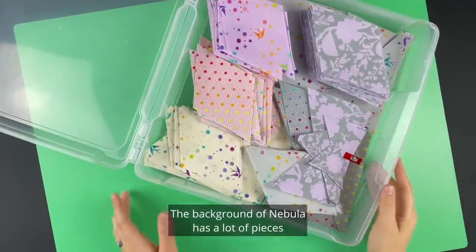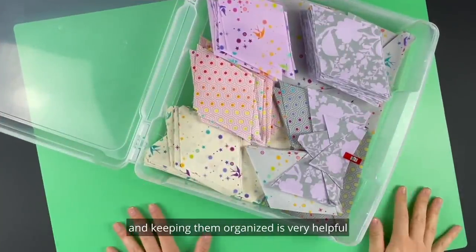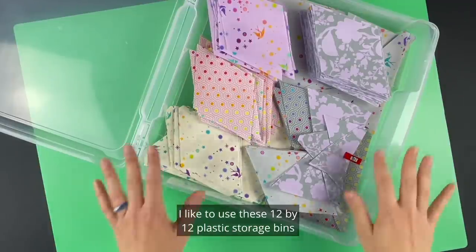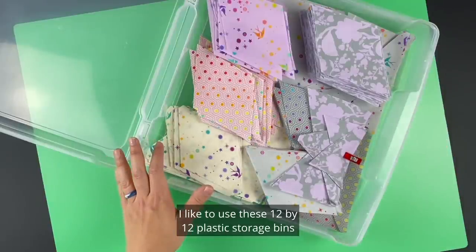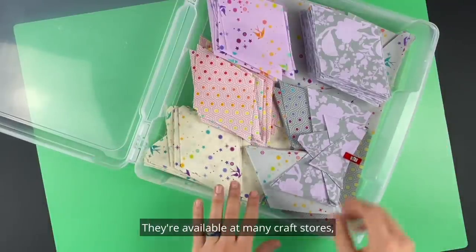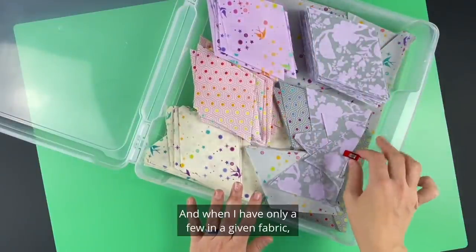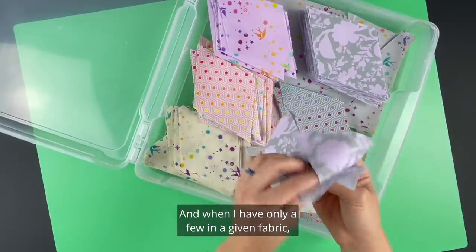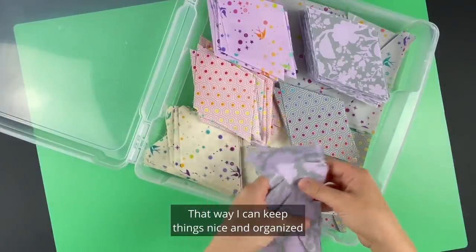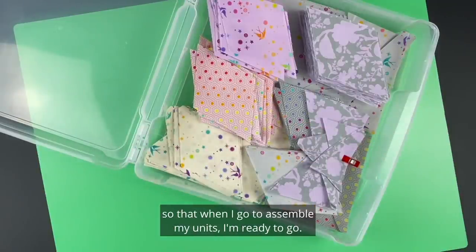The background of Nebula has a lot of pieces and keeping them organized is very helpful when we begin to put our units and blocks together. I like to use 12 by 12 plastic storage bins designed for scrapbooking papers, available at many craft stores. I put stacks of cut diamonds and other shapes in here, and when I have only a few in a given fabric I'll put them together with a wonder clip to keep things organized so when I go to assemble my units I'm ready to go.